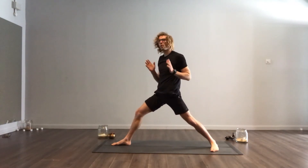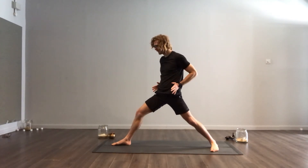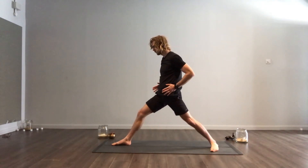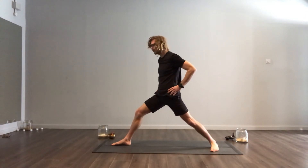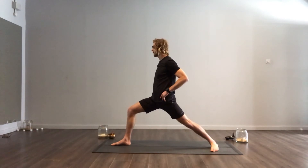In our Warrior One, we want our hips to be facing forward. Grab a hold of your hips and roll your left hip forward, your right hip back. They won't always go there straight away — that's why we do yoga. But you can sink your knee into the ground.